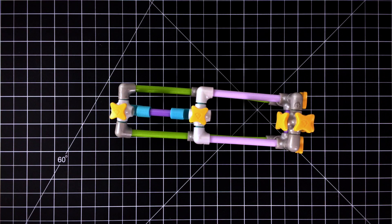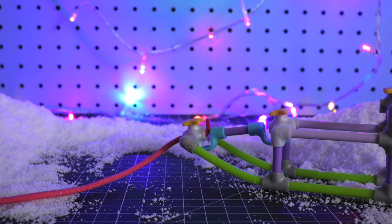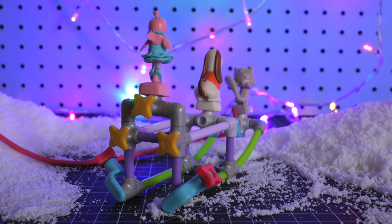Step 6. Add a string to the front so you can pull the sleigh along. Now you can put on your riders. Use your leftover angle joints and spacers for two more seats.